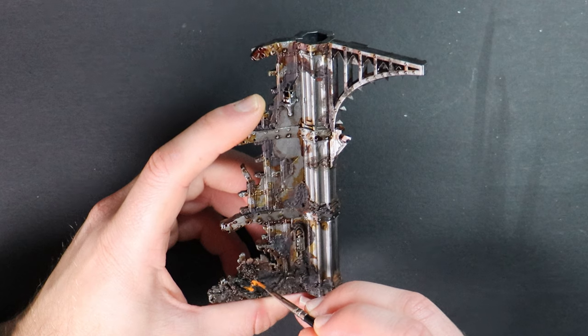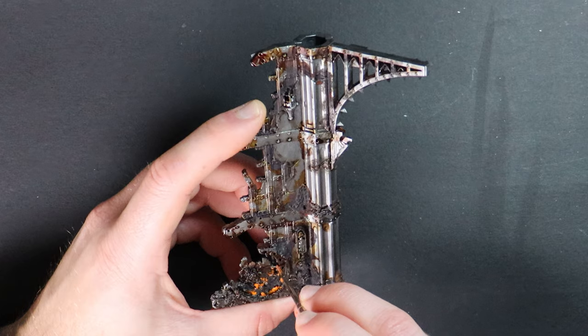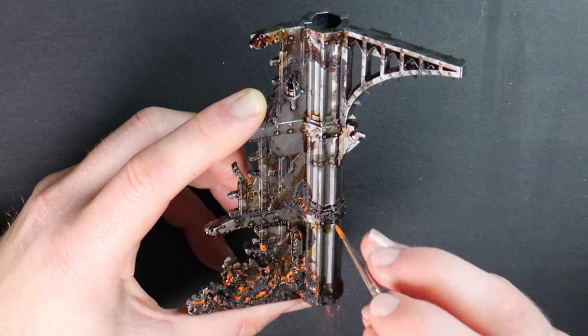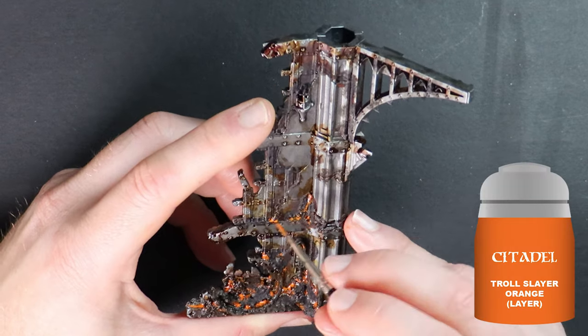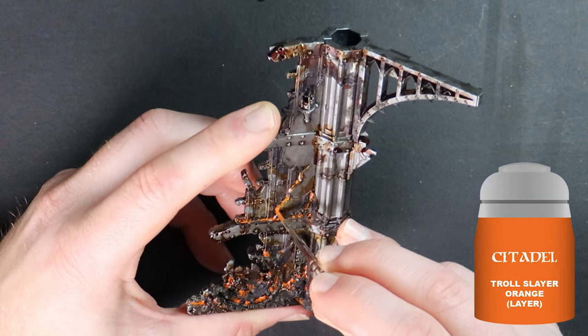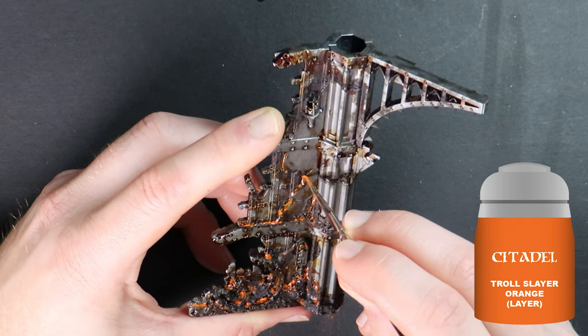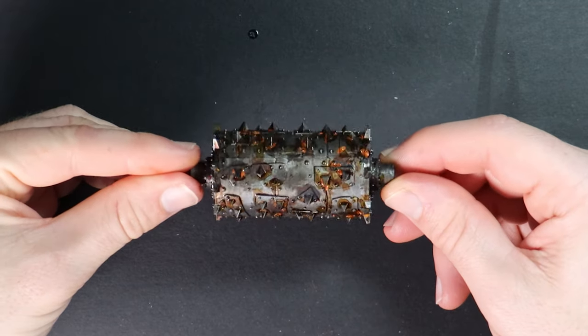In order to bring some more of the rust to life against the dark weathering, thin down a bright orange colour in a one-to-one ratio of paint and thinner. I'm using Troll Slayer Orange. Paint this in as though you're performing a wash on targeted sections of your model. It will look intense to start with but don't worry — because the paint is thinned it will dull down and settle a little.